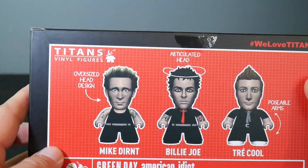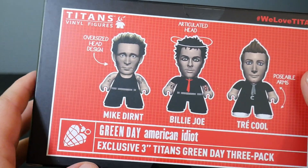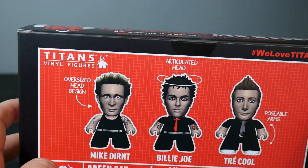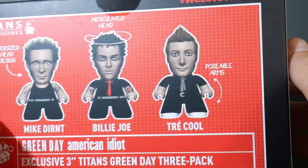You can see this comes with Mike Dirnt, Billie Joe, and Tré Cool. There they are. And they have an oversized head design, articulated head, and poseable arms.